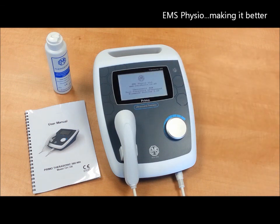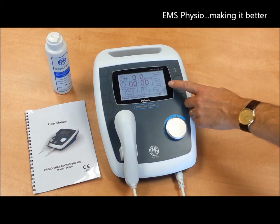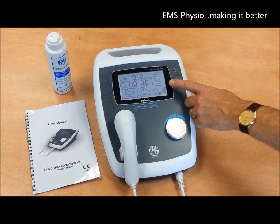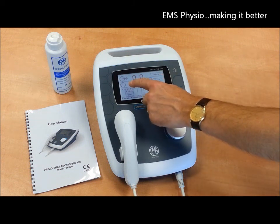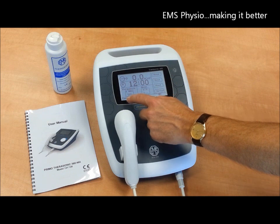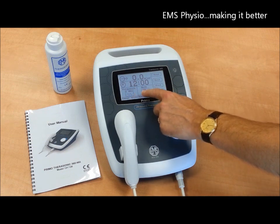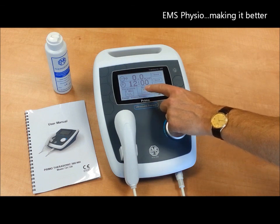One of the benefits of the Therasonic 460, and indeed any product from EMS Physio, is that it is so simple to use. All the settings are controlled via this touch screen and allow you to set up the machine to your desired requirements. You can quickly and easily set the time, the frequency, and the pulse duration or the continuous mode.